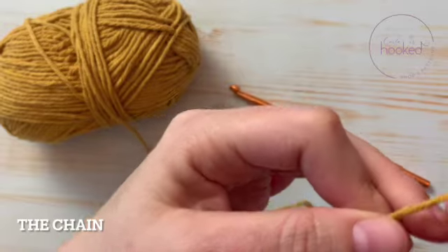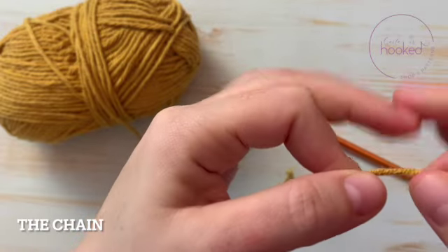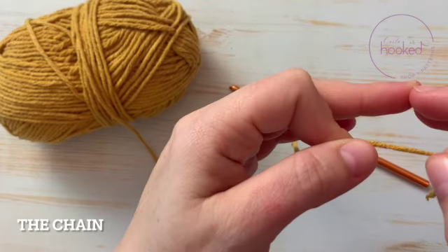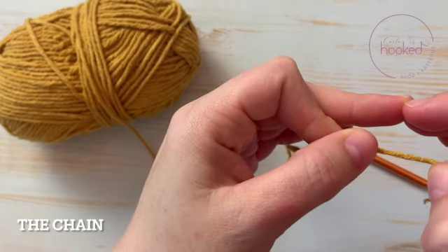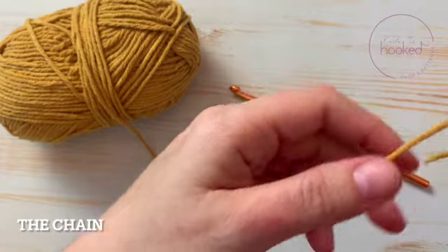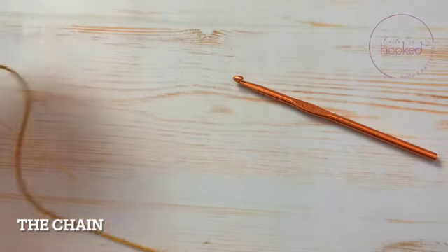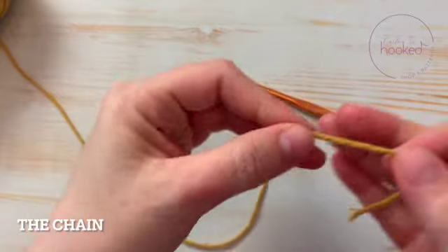The chain is the stitch we use at the beginning of almost every project, so you definitely need to know how to crochet. When you take a class or whatever, they generally start you with the chain.